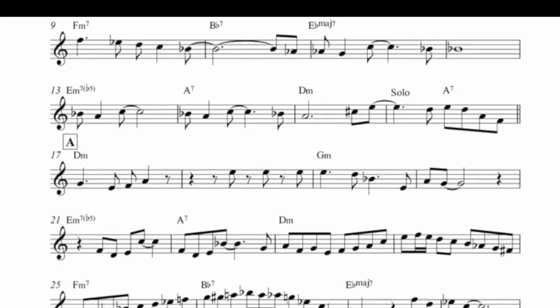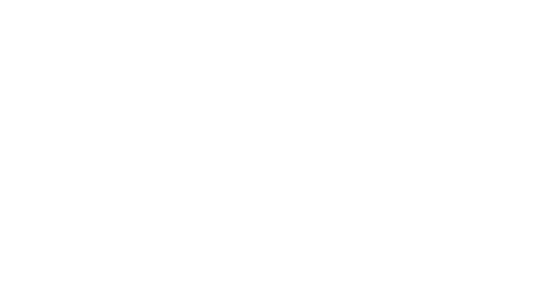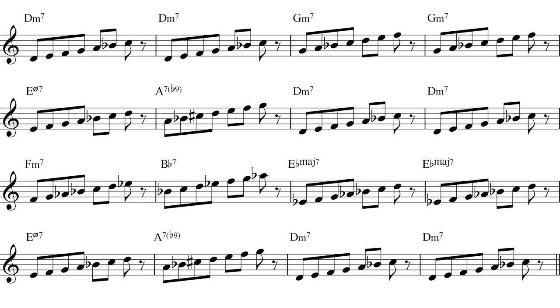The famous Dexter Gordon solo on Blue Bossa is the third solo on the list of tunes you should transcribe and learn first. With a nice easy tempo of 170-172, it's not too fast. The 16-bar form makes it easy to overview, and the chord scheme has a lot of repetitions — use this. Before going into this quite intense endeavor of learning a whole solo, I really believe you should learn your basics first: learn the melody of the tune, learn the chords by heart, and learn the scales of the tune. Melody, chords, scales — this will make learning a tune very much easier.